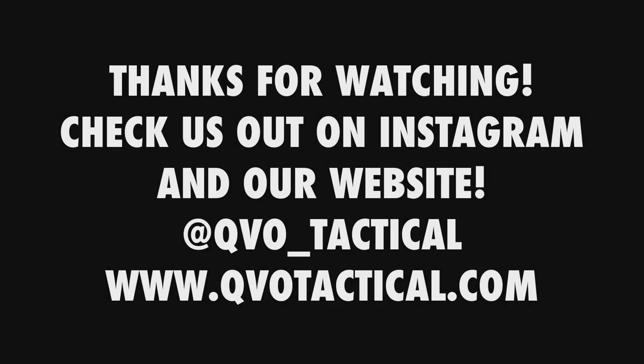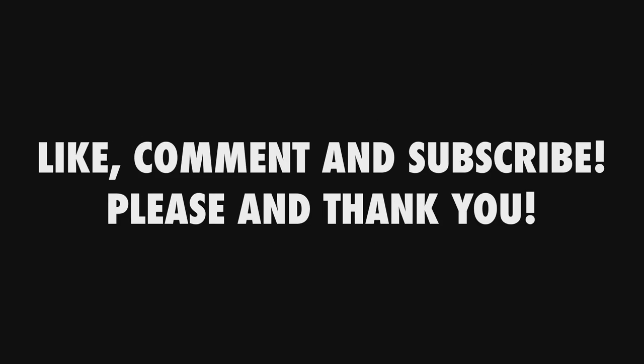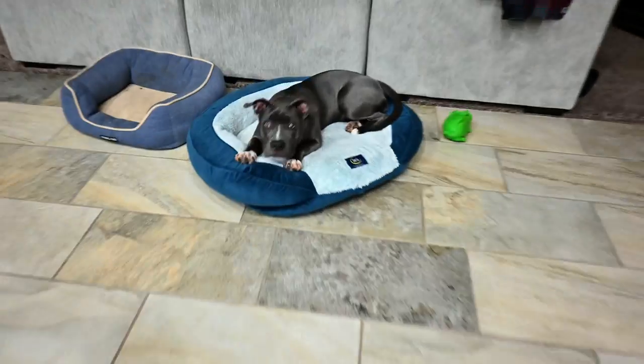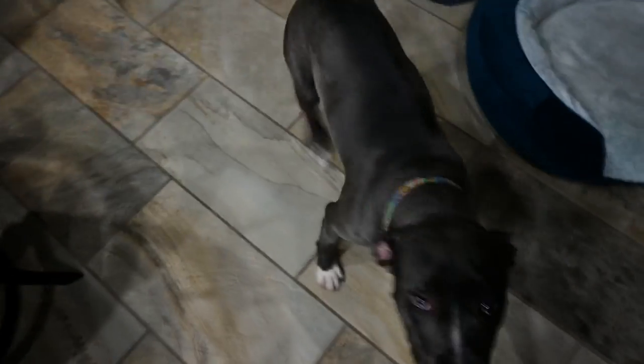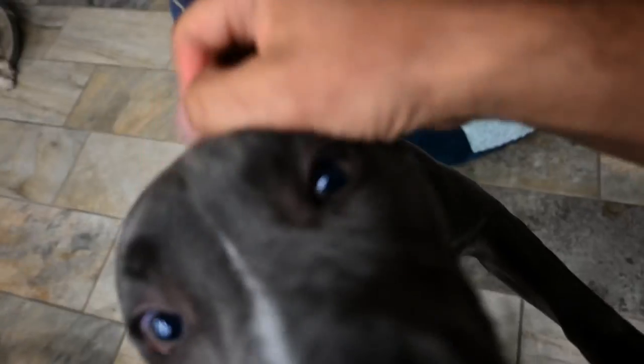Thanks for watching, I'll see you in the next one. Are you sneezing? What are you doing, little girl? Come here — good girl.